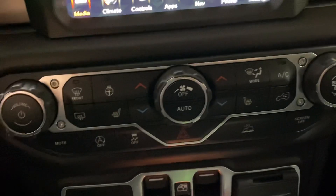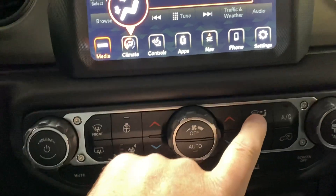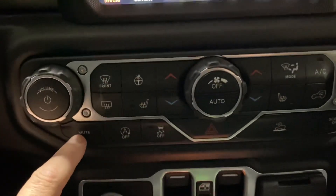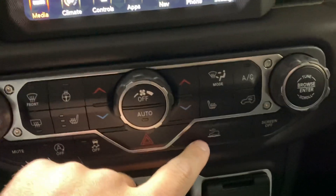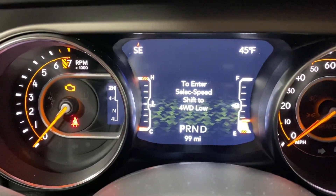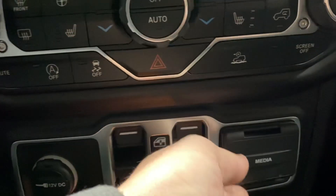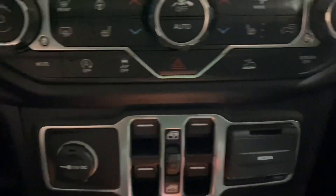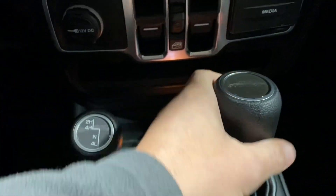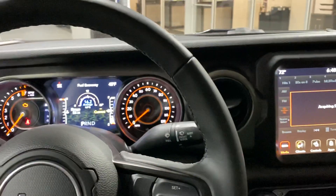Down here we have our redundant controls — driver's side temperature, passenger side temperature, where the heat's coming from. We've got our heated seats, heated steering wheel, and our start-stop technology. Right here we've got the button to go into low for hill descent control. Then we have our power windows, media hub for plug-ins, our four-wheel drive shifter knob, and our gear shifter. Jeeps are pretty simple, but this is a really cool Jeep truck.